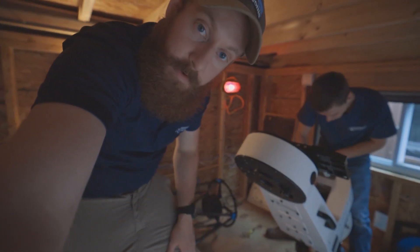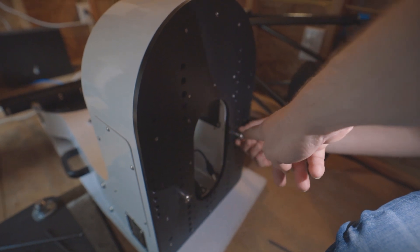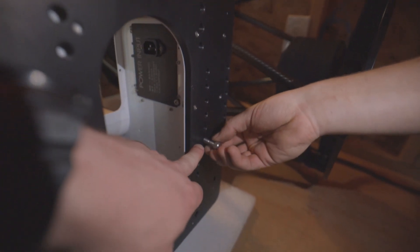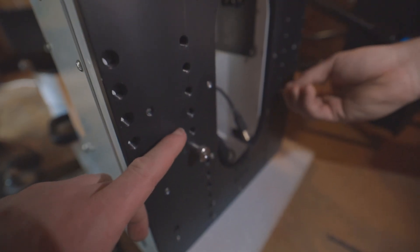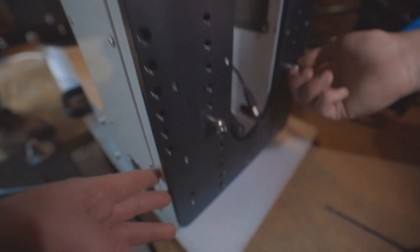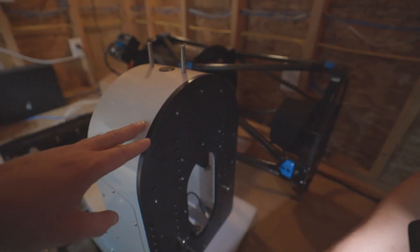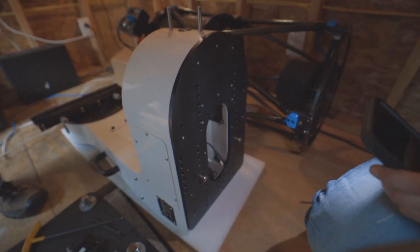We're setting the fork down on the ground. The shoulder bolt was originally in the third position from the bottom — that's on the heel side of the mount. Now we're moving it to the very bottom hole. The toe is the front of the mount; the heel is the back. Moving to the furthest position from the toe ensures balance with the refractor on the outside.